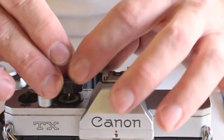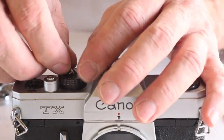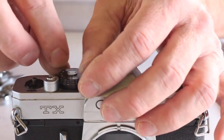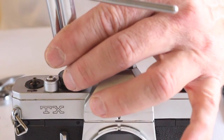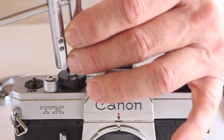Align the shutter speed dial coupling post with the marked notch on the meter coupling gear. Take care when reinstalling the shutter speed dial retainer so that you do not cross the threads. Snug up with a spanner wrench, but do not over tighten as it is brass and can be easily twisted off.